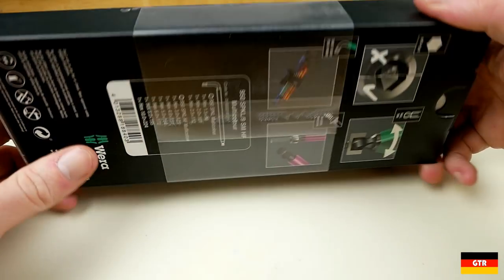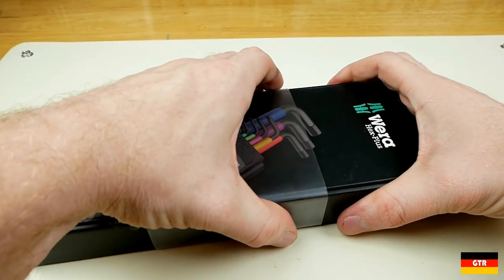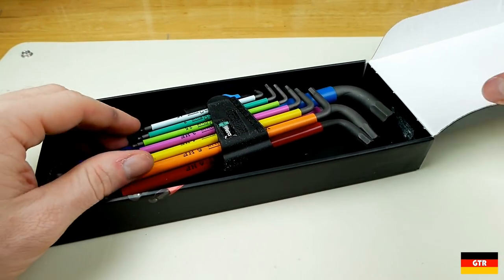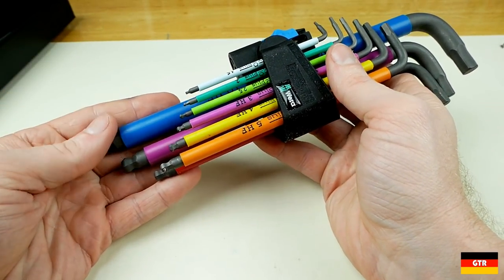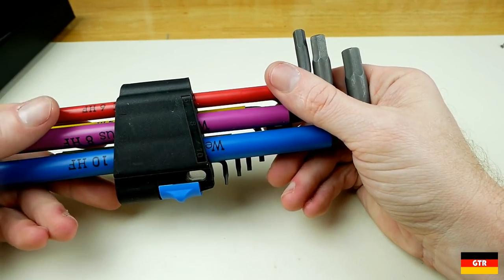First up is the VERA set. I don't really see any clear distinguishing markings on the box that indicate that this set has the holding feature, other than the picture on the front and the holding function mark in small print. If you saw this box next to the box for the regular set, you probably wouldn't be able to tell much difference between the two. The VERA set comes in one of its standard holders, but with one difference in the color of the sliding latch — in this case, a light blue color is used to indicate that this set has the holding function.